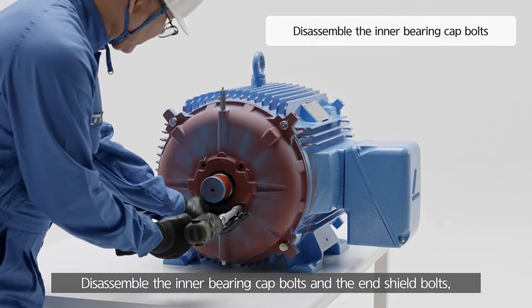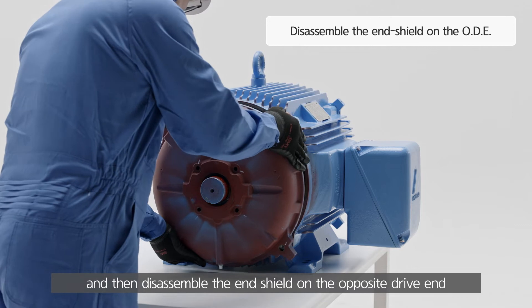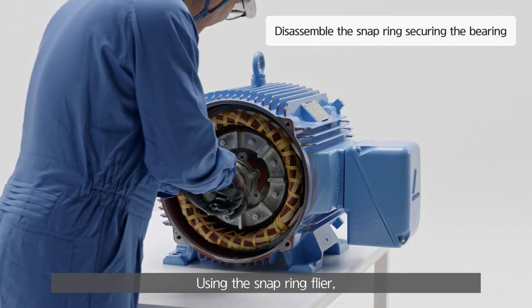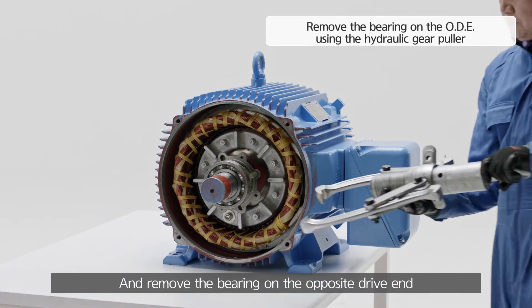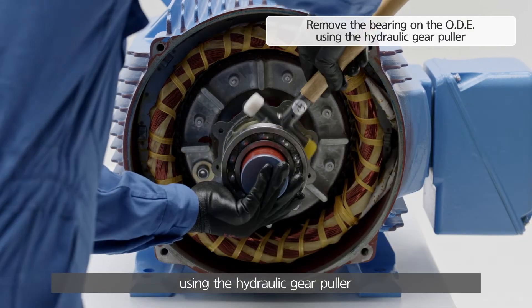Disassemble the inner bearing cap bolts and the end shield bolts, and then disassemble the end shield on the opposite drive end. Using the snap ring plier, remove the snap ring securing the bearing inner race. And remove the bearing on the opposite drive end using the hydraulic gear puller.